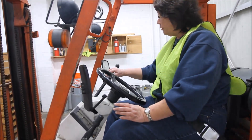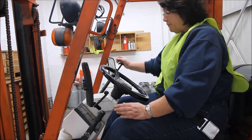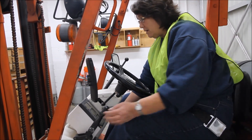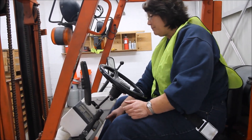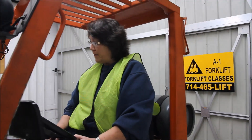I'm going to check my controls — everything seems to be in good repair. I'm going to put my foot back on the brake, put the forklift in neutral, set my emergency brake, and turn it off. And this concludes our inspection.